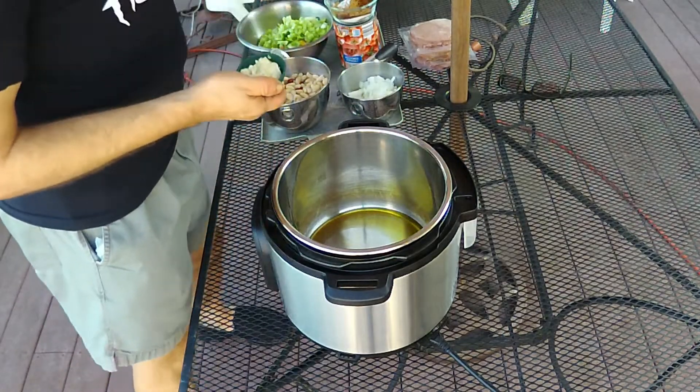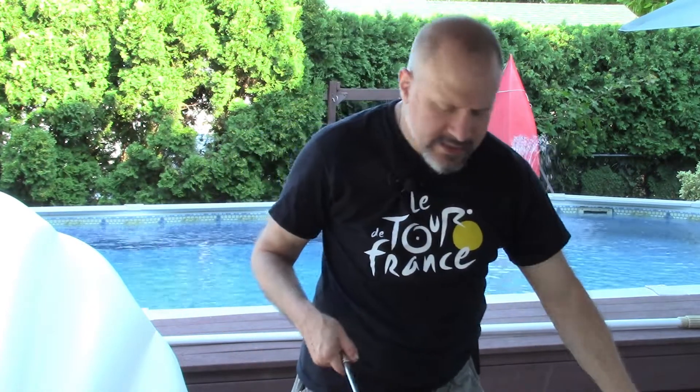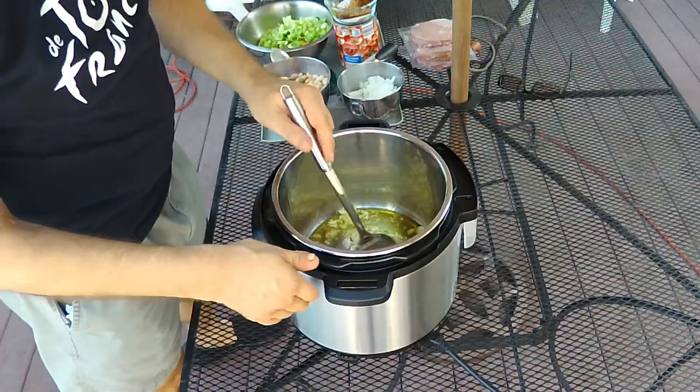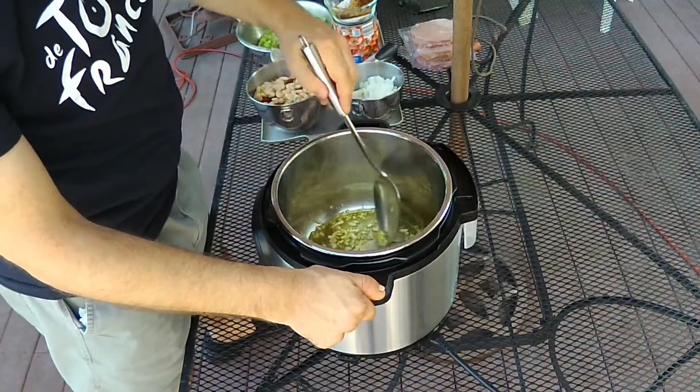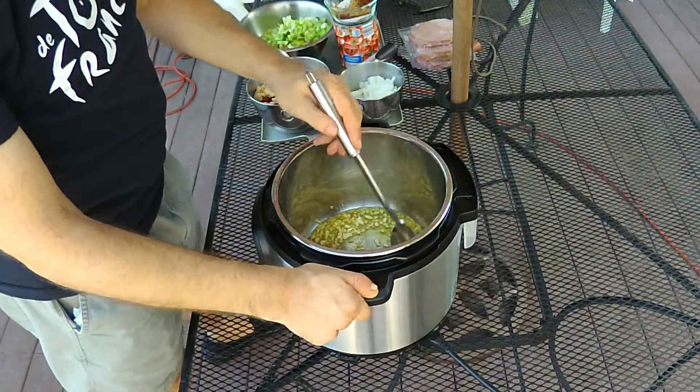Then I'm going to sauté some garlic that I have chopped and sliced. You want to get the garlic sautéed a little bit to take the edge off that sharp flavor you often get with raw garlic. When the garlic has just a little bit of color on it, the odor changes and I know it's ready for the next ingredient.